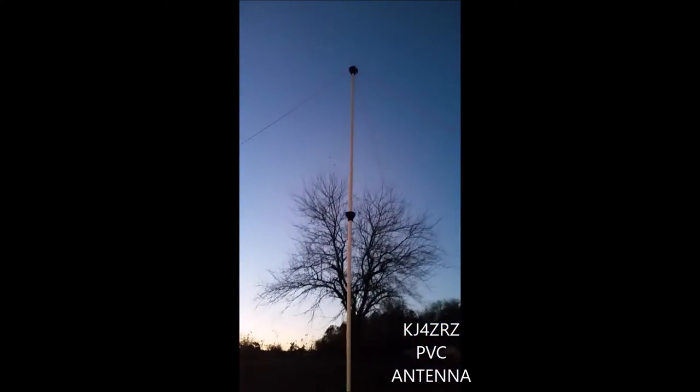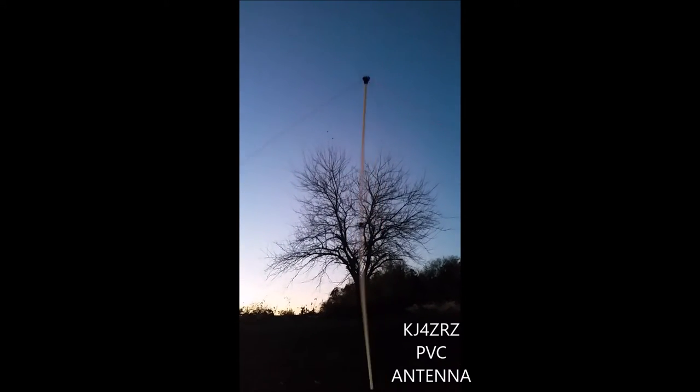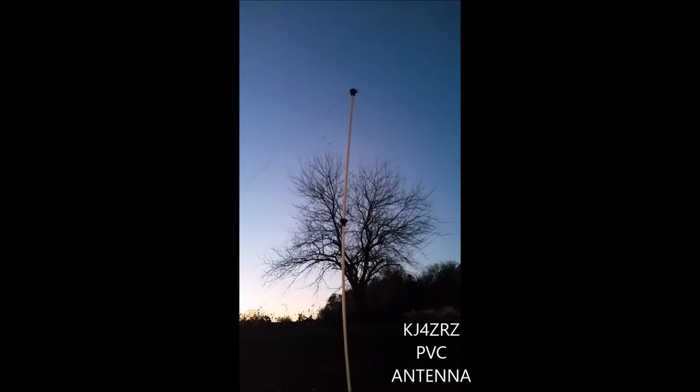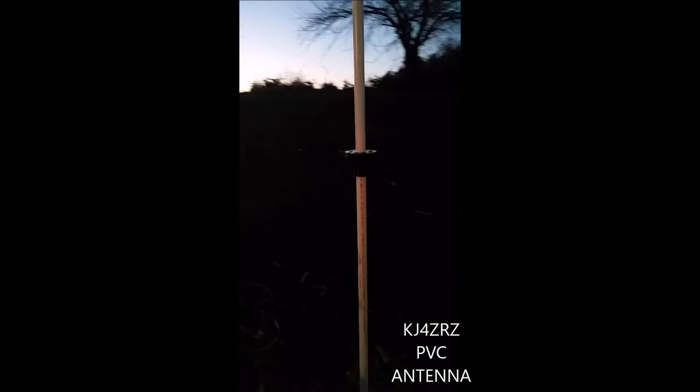I'll have my son give it one more shake. Go ahead, shake it again from the bottom. As you can see it holds in just fine, and it's just staked in with a little 12 inch stake — nothing serious.